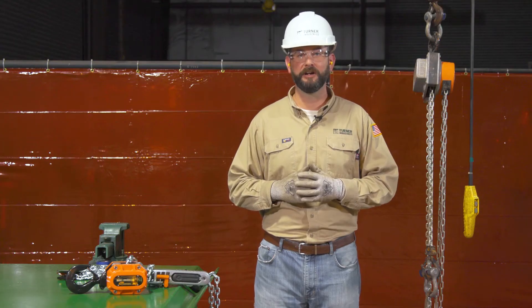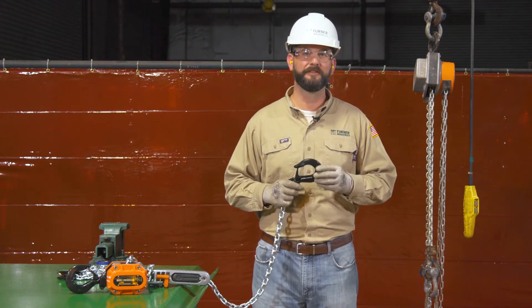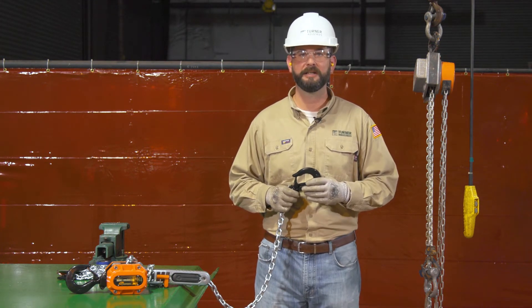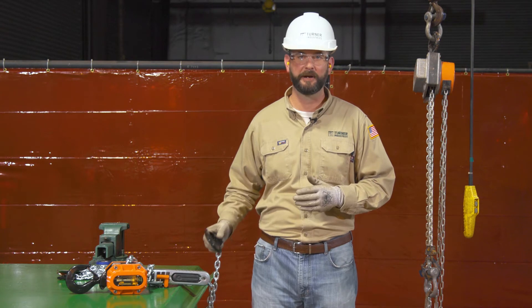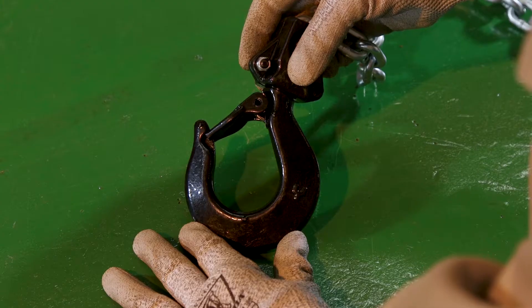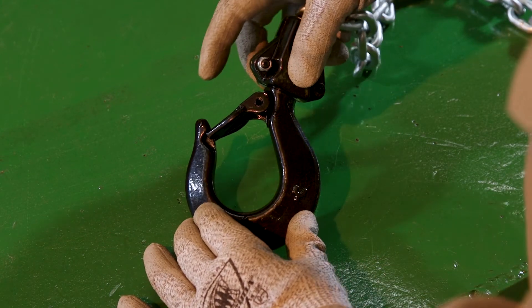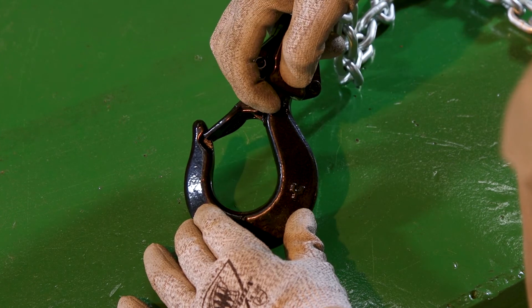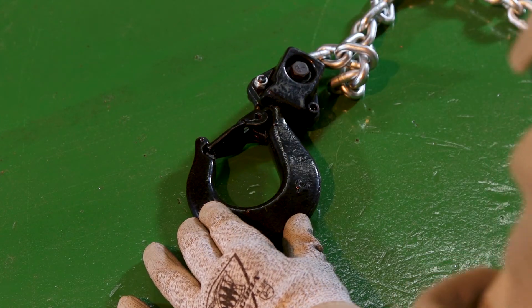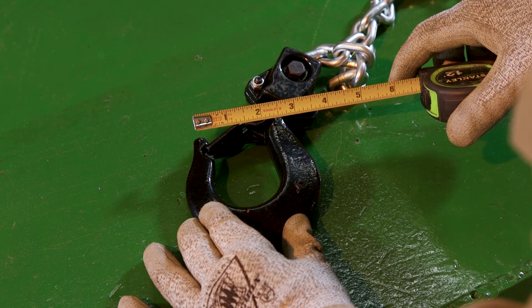First, inspect the hooks at each end. I like to start here because if there's any deformation of this hook, it's likely that the entire system has been overloaded and should be taken out of service until repairs can be made and a complete inspection with load test is conducted. Check the throat for stretching — if the safety latch is not damaged but opens past the tip of the hook, then the hook has been stretched. Look at the measuring marks; most manufacturers say that if there's any measurable stretch, it should be taken out of service.